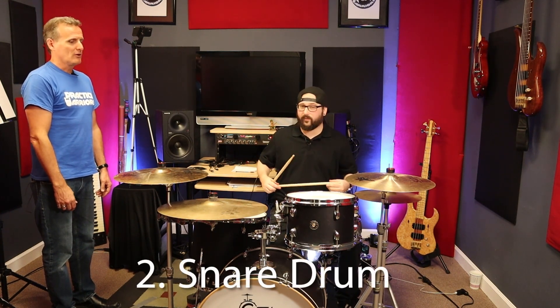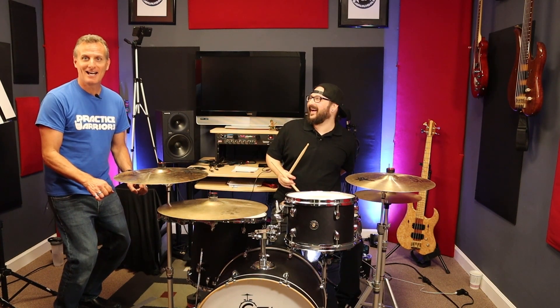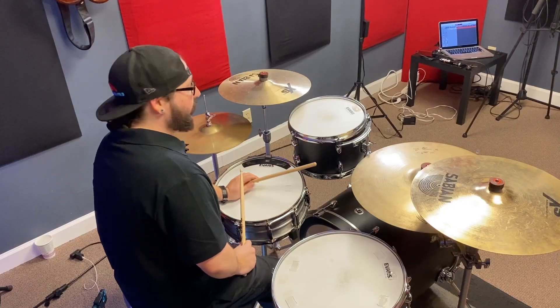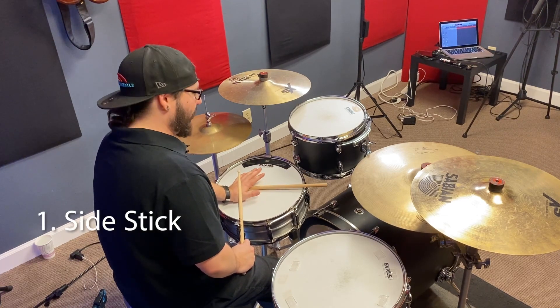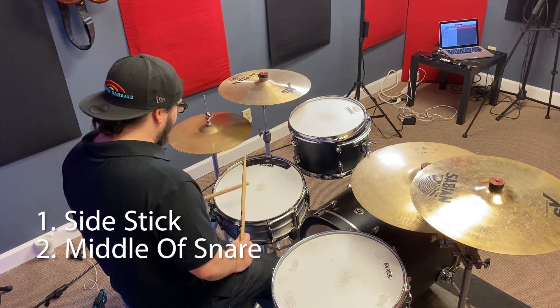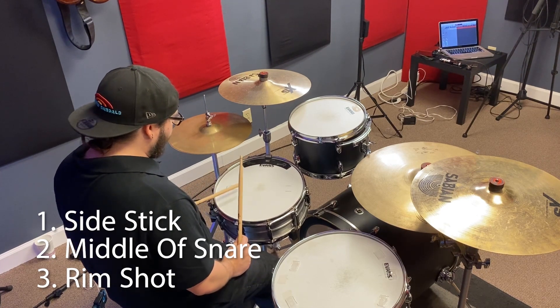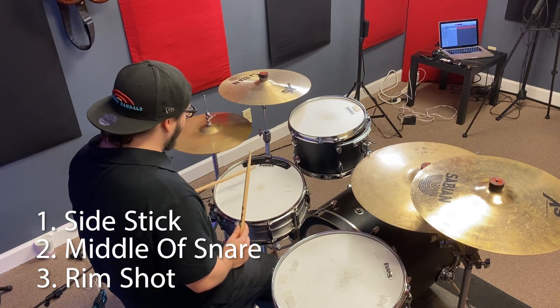So that's the ride — three ways to play the ride. Now, three ways to play the snare. We've got our side stick, then full-on snare, and then you've got your rim shot where you're adding the rim and the head together. They're all different sounds.